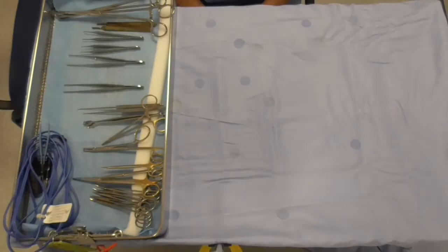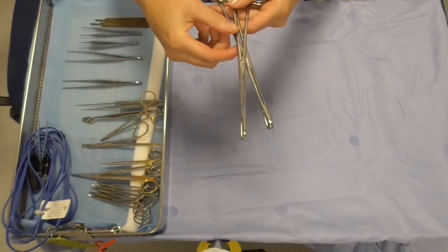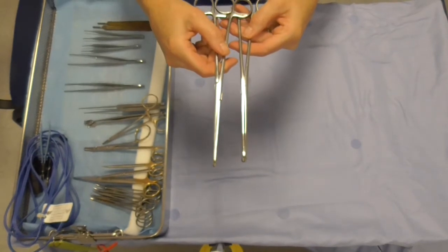Hello, my name is Judy Wilson and I'm one of the theatre scrub practitioners here. Here we have the rampless sponge holders and on here we can load the sponges to prep the patients.